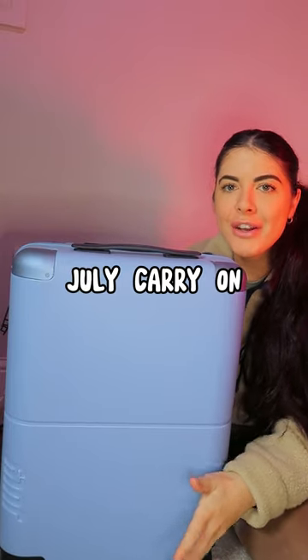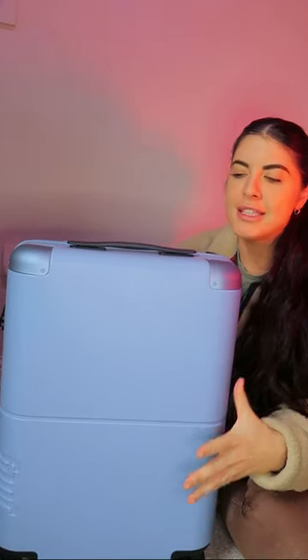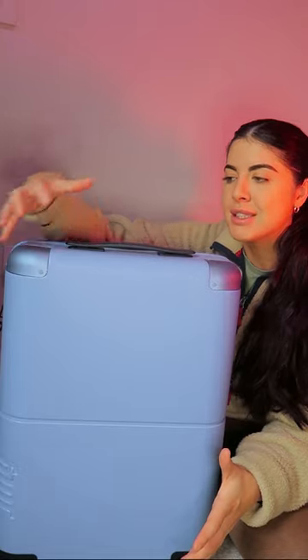This is the July carry-on and I'm going to run through some of my favorite features. The polycarbonate hard shell is absolutely amazing, but not only that, they have implemented these eggshell corners to protect the weaker parts of the polycarbonate that might get hit first — such as these corners. I love that they have done that for whenever the carry-on is not by your side.